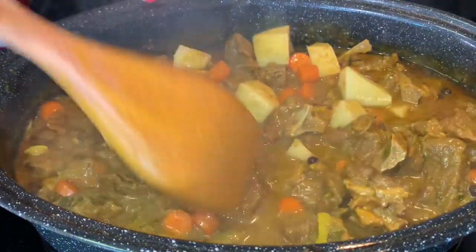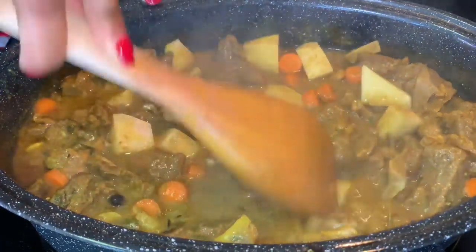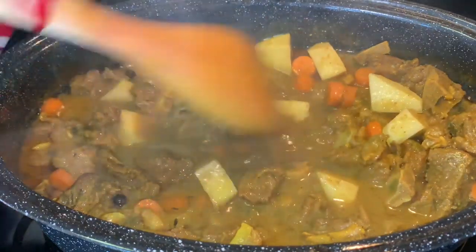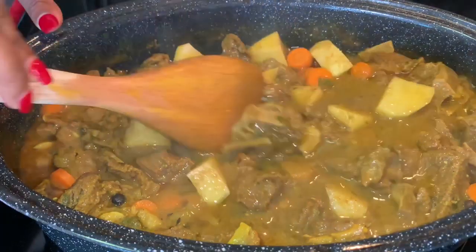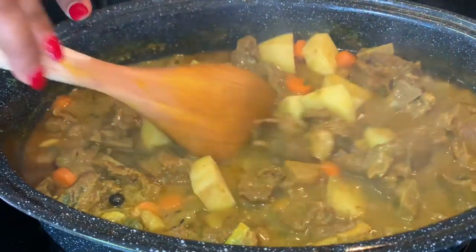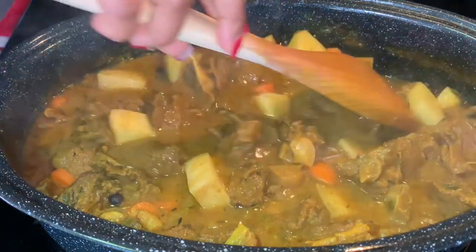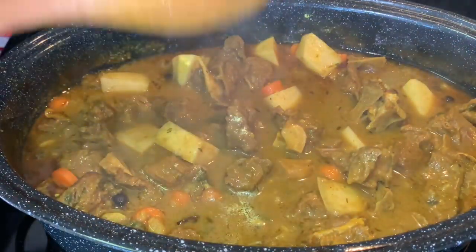How pretty is this? I can't wait to taste it. I'll taste this real quick — yum! At this time I'm going to be placing it back in the oven and give the potatoes some time to cook, about 10 more minutes. And our goat is ready.